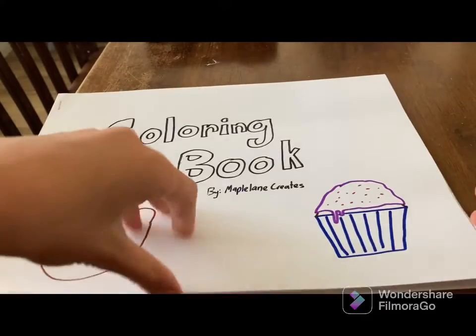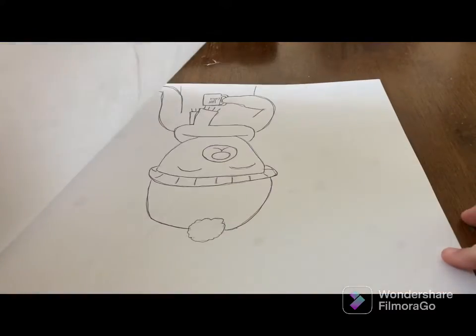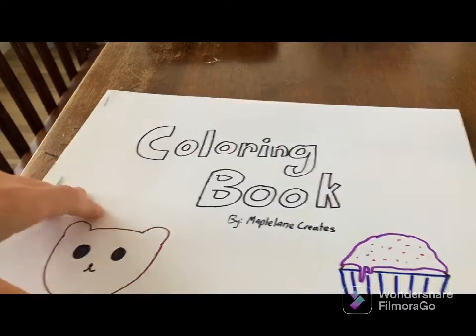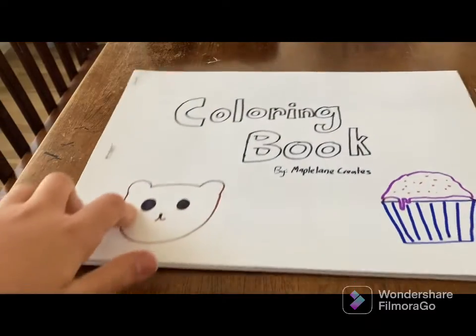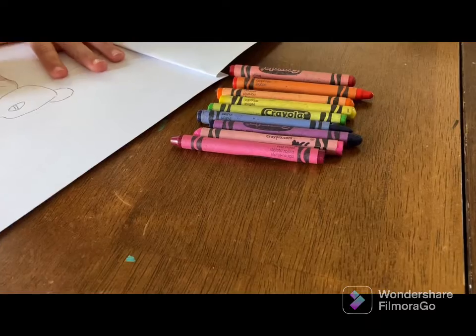Wait — oh dang it. I stapled some of the pages upside down. Okay this one's normal, this one's upside down. I guess it'll just make the book a bit more fun with a few upside down pages. You can always flip it right side up and then you can see that bear too. And from upside down you can't read that I spelled cocoa wrong — so that's not so bad.